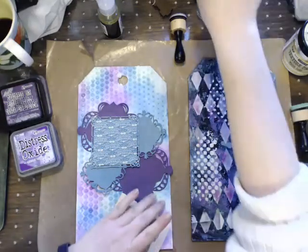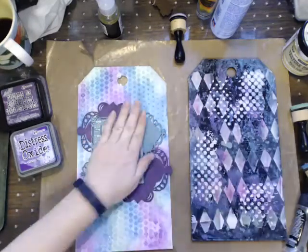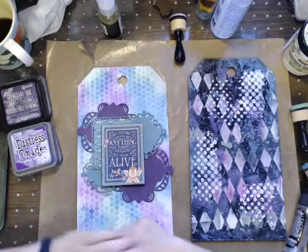Just gluing - that's all I'm doing. We're going to add some pretty flowers, make a bow, and then this tag is going to be very simple and very done.